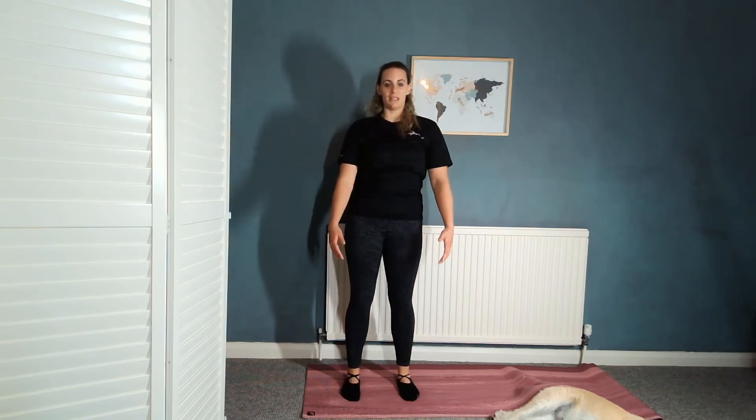Shoulder circles — forward, up, back, and down, three times. And then changing direction, bringing them back, up, forward, and down. Make them as big as you can.